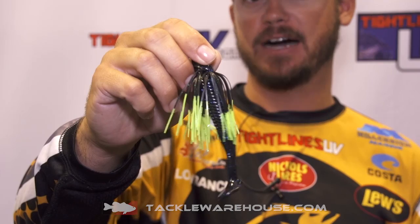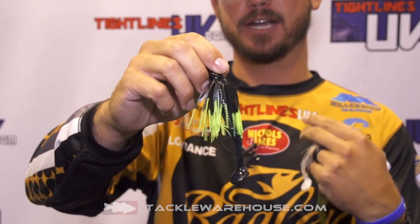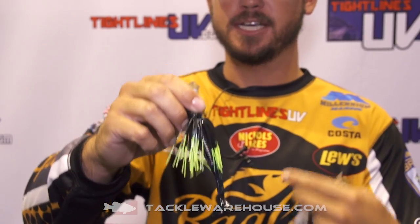Well, this is a different one — it's got a little bit of a twist. You'll notice it has a bigger profile; that's the reason why we call it the sow belly. It's got that skirt material in it, so it's going to carry the profile of a swim jig. It's going to be super versatile — you can skip it around, you can buzz it — but it's going to have that big profile and a lot of action to it.